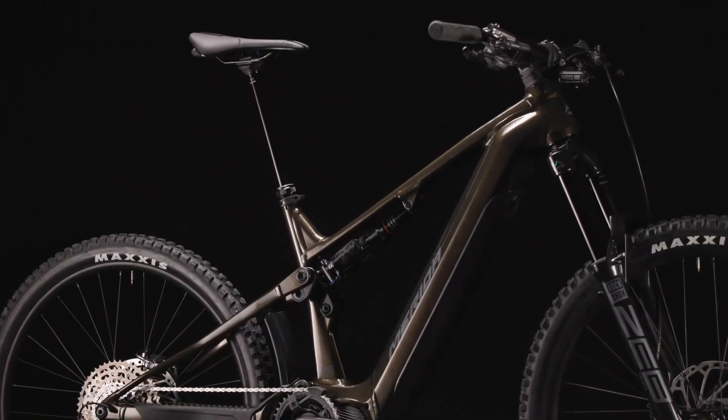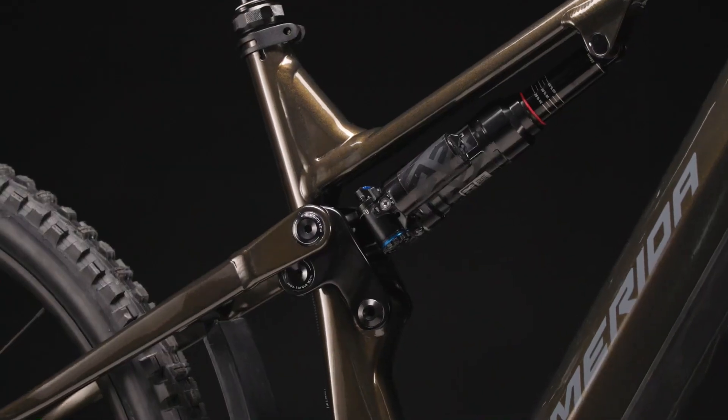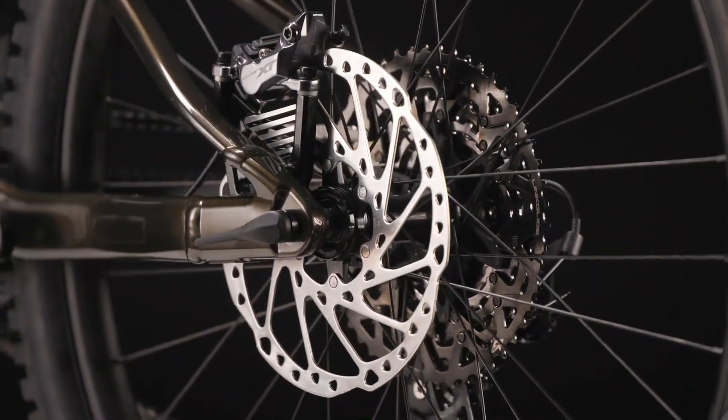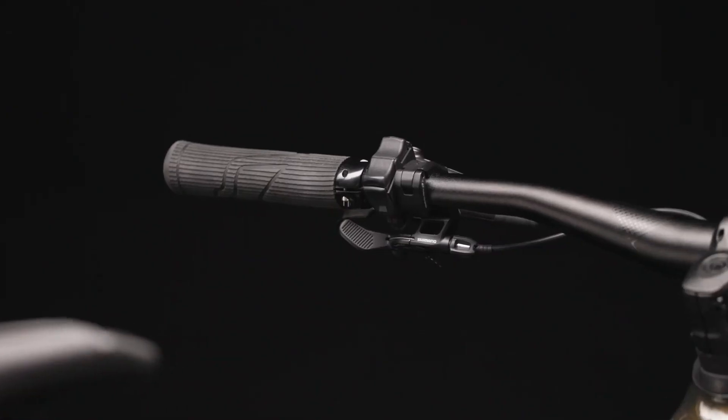New Merida E140 and E160 EMTBs will rock the roads, ideal for both hardcore MTB-ers and casual commuters. Lightweight electric mountain bikes are very popular these days, especially among MTB enthusiasts looking for the extra kick provided by an electric motor.